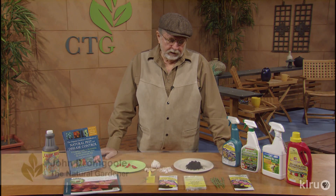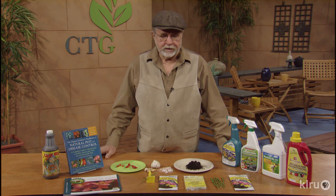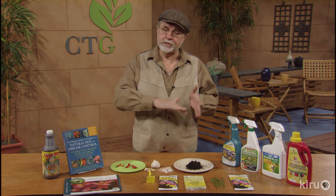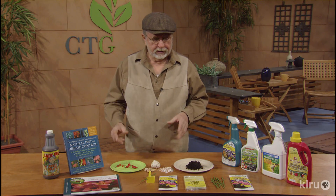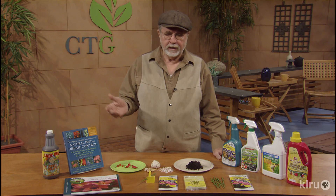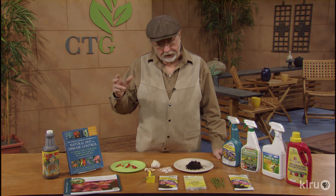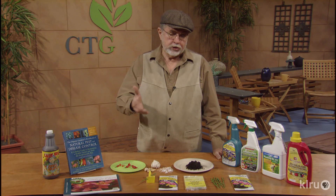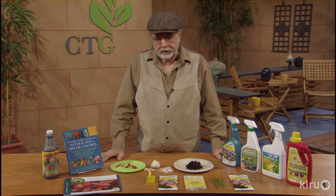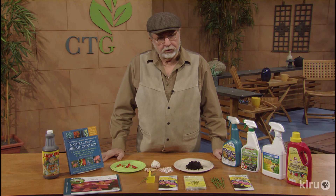We end up with problems in our garden sometimes. As the weather changes, maybe from winter to spring, or goes in and out of winter and spring, the plants get distressed because they think it's one season or the other. And when they're distressed, here come the insects that do the damage. It's their job to get rid of the weaker species. So as we see that, we need to do something about managing those.